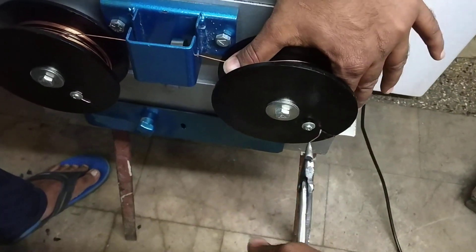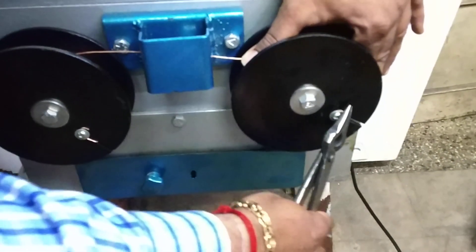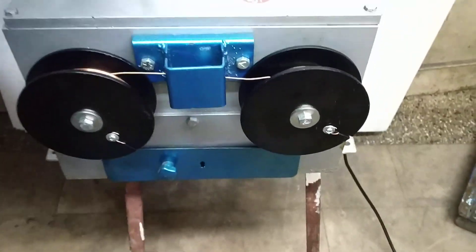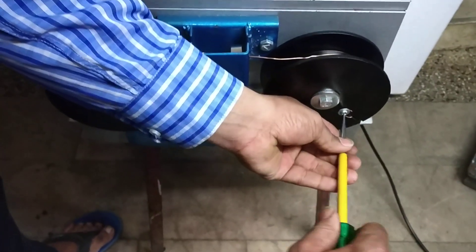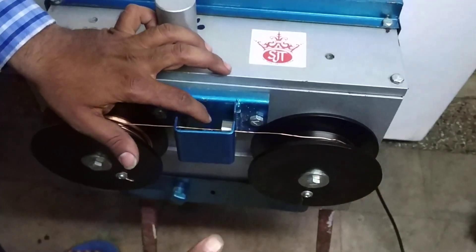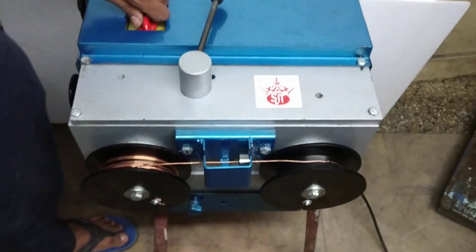Now there is a slot given here — we will fix the wire into this screw so it doesn't come out. With the help of a screwdriver we will fix it properly. Now the wire has been tightened and we are going to start the machine.